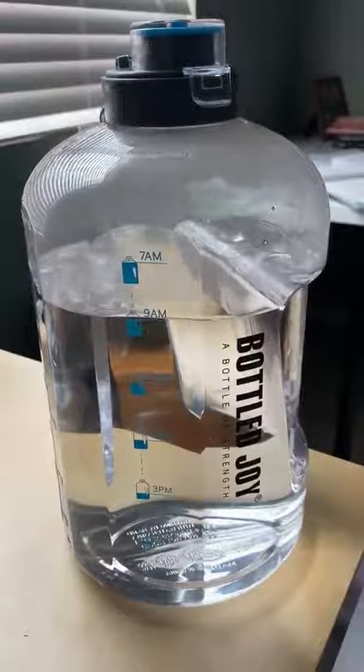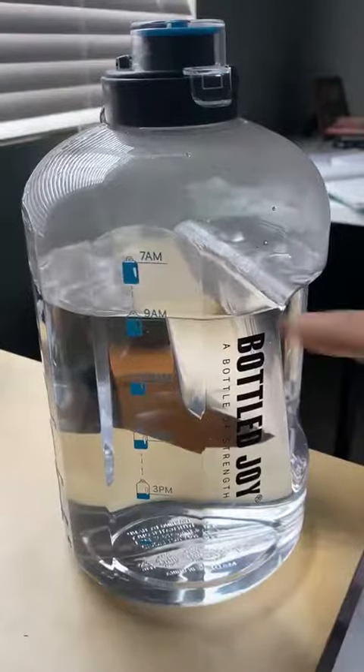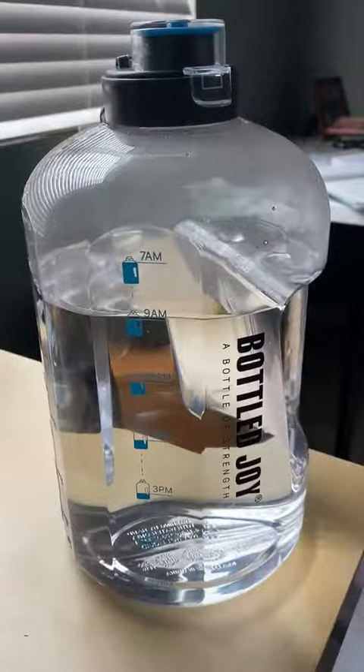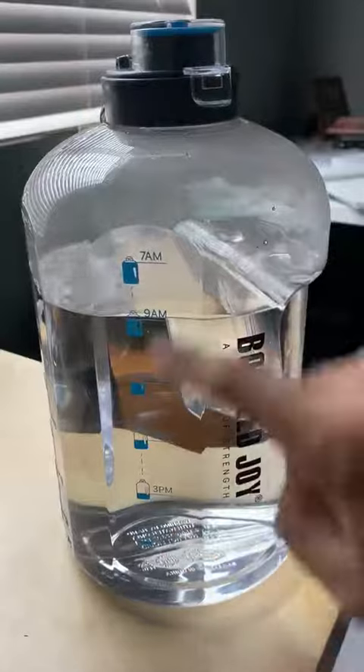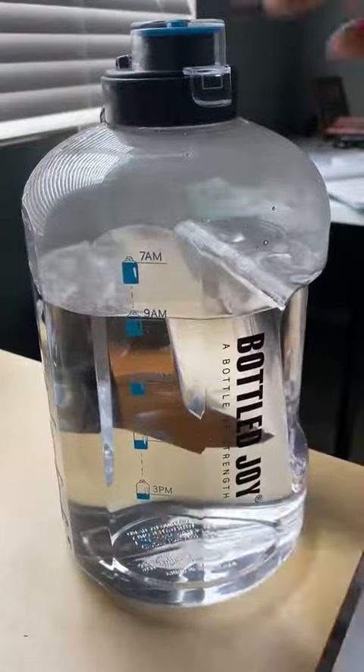I find myself reaching for this water bottle rather than reaching for something else, because I'm like, well, I gotta meet my quota first and then I can have something else. It's just easier to set goals for drinking water mostly because of this little feature here. I love this so much — this is such an ingenious design.